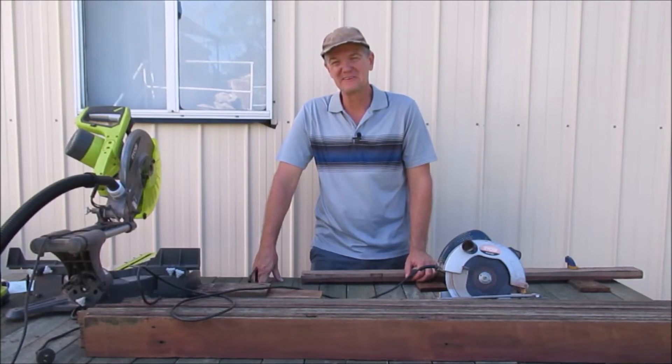G'day! Welcome to another episode of Country Life on the Coast. My name is Sean and on today's episode we're going to build a cheap timber pool pump cover.